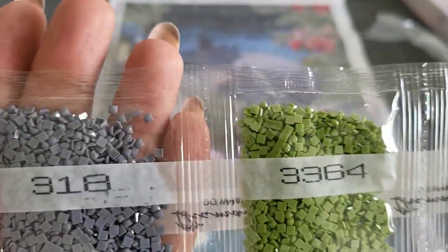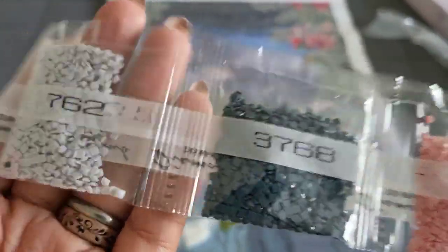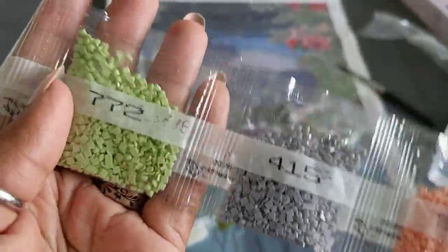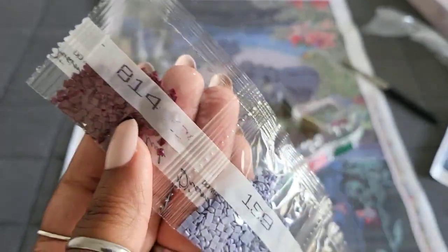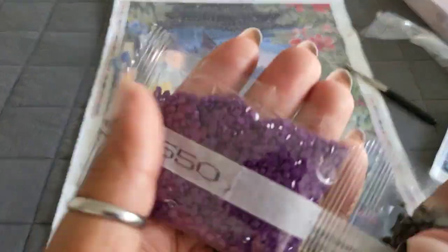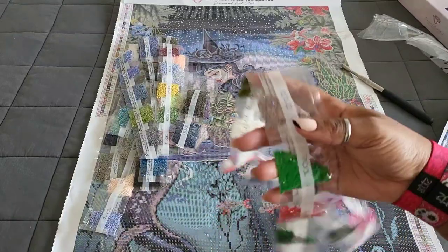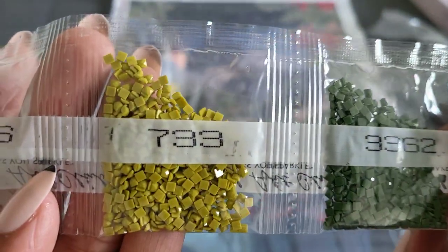Continuing with the drill colors: 310 — we have four bags of 310 — 158, 161, 934 double trouble, 311, 3765, 798, 3838, 931, 3364, 318, 793, 938, 224, 3768, 762, 353, 415, 772, 809, 890, 3041, 3363, 834, 159, 814. A couple of bags off to themselves: 550 — Becky's favorite color; Becky is my best friend, Becky's Madness for Crafting here on YouTube — 844, 3750, 3362, 733, 3726, 500, 699.